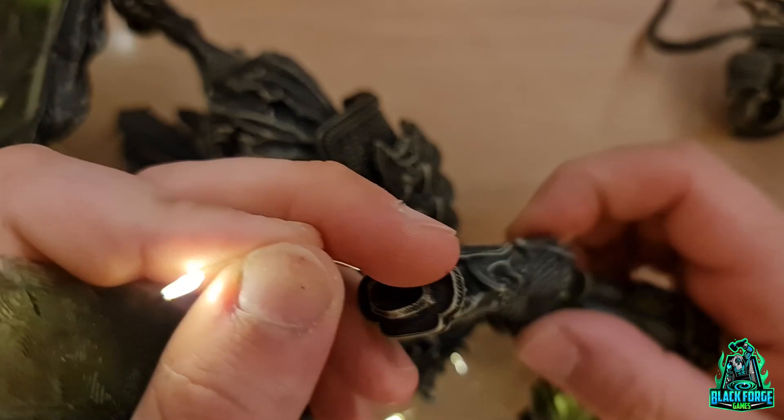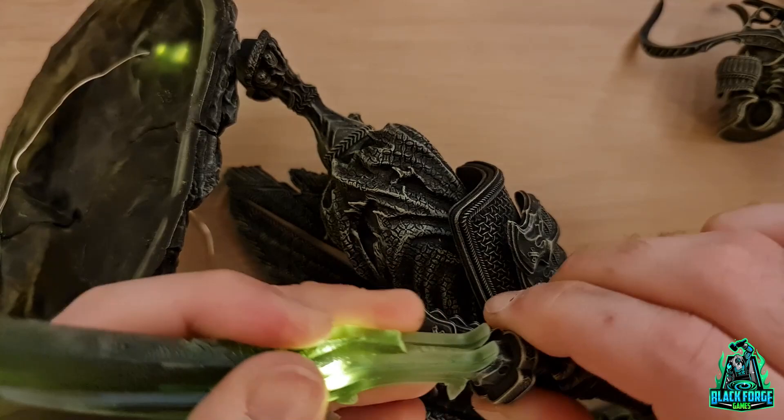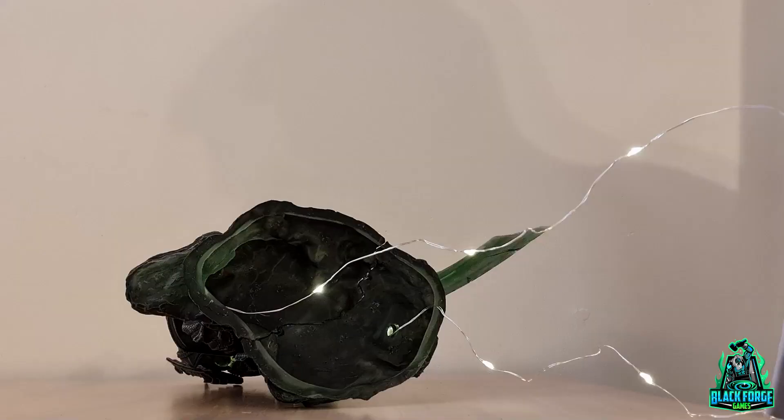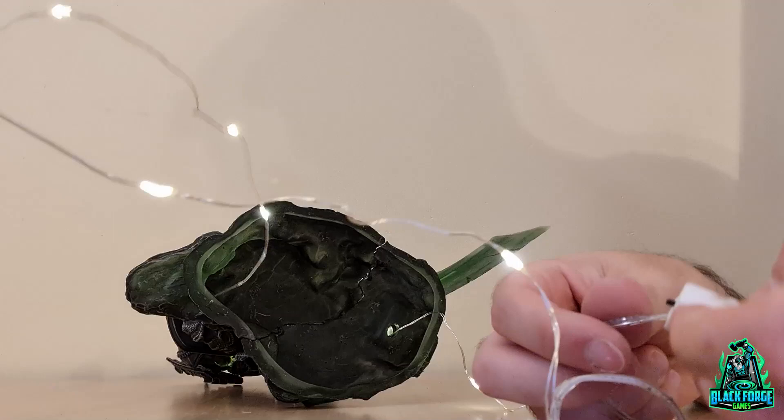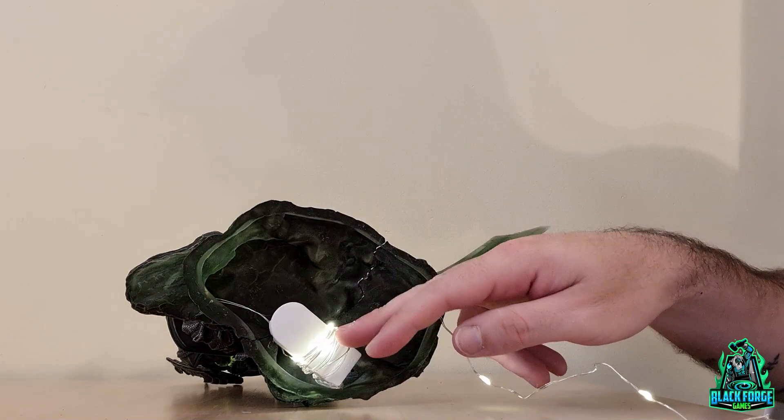There's a sword. For the sword, the LED I'm using is not ideal because as you can see, it's just one point of light. You might have a better effect with another LED that gives a constant glow. Here is how I keep the LED compact inside the base.